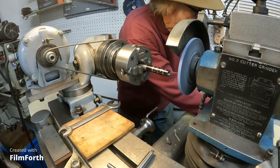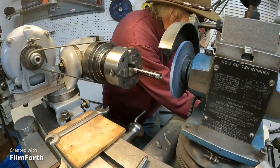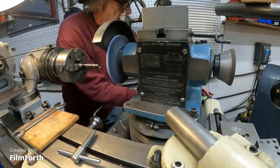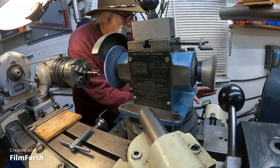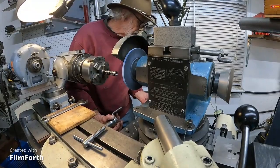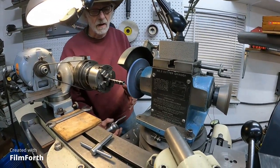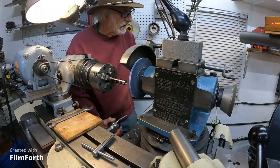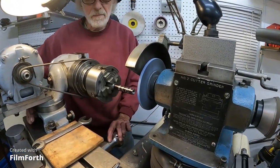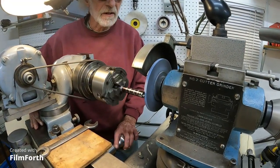I'm going to set the dial indicator back here. I'll zero out the dial indicator. I'm going to set the table — it's at the reference position. This is a good reference. So I'm going to return and I'm going to feed it in just about one thou. I can help traverse the table with a hand on top of it. So let's go.